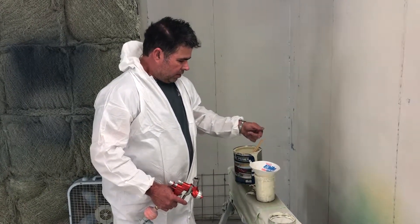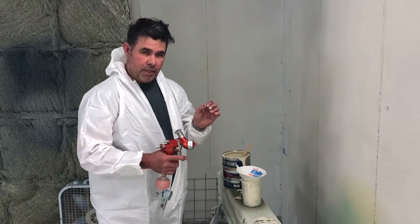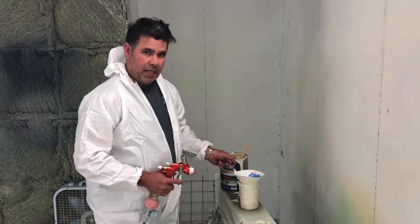By letting it cook, some of this stuff kind of starts to coagulate and make a few little boogers. Just let it cook for a little bit and then do your straining right before you paint. That helps out.